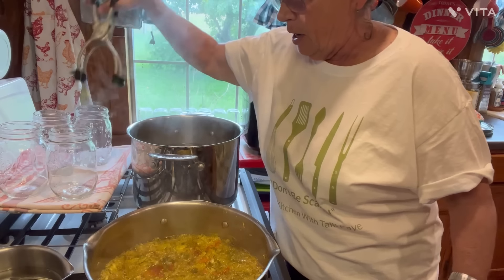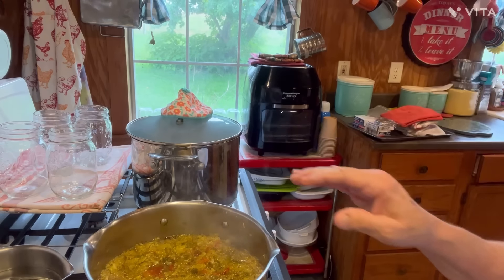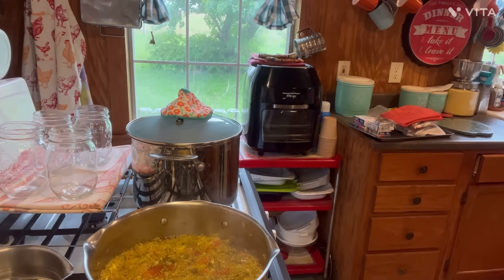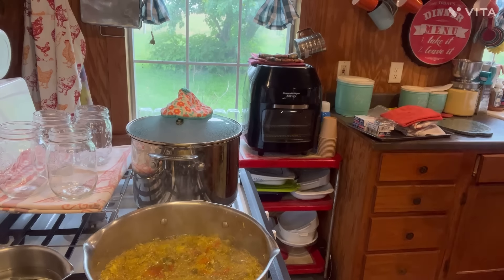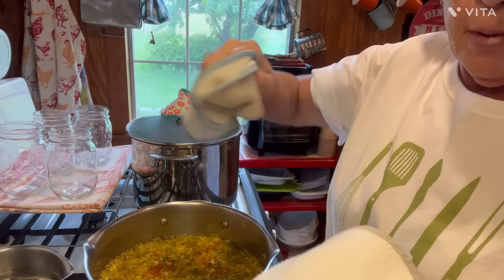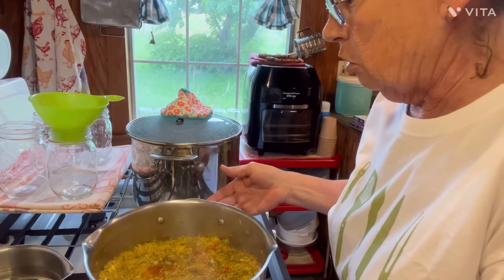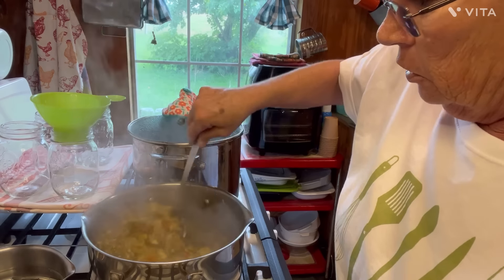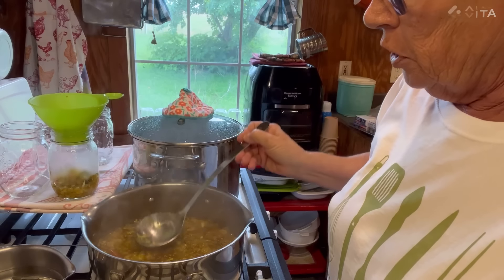Now I may have to have another jar. First things first — what I have is a dry rag to hold my jars with and a damp rag to be able to screw my tops on. Here's the part where I try to keep it from being messy. I'm gonna take it and stir it around so you get lots of — you want to make sure you get your liquid in there. You want the syrup in it too. You want your chow-chow and your syrup in there.